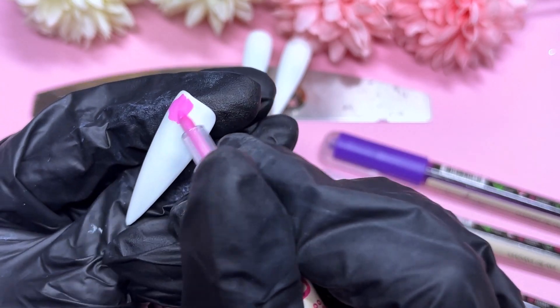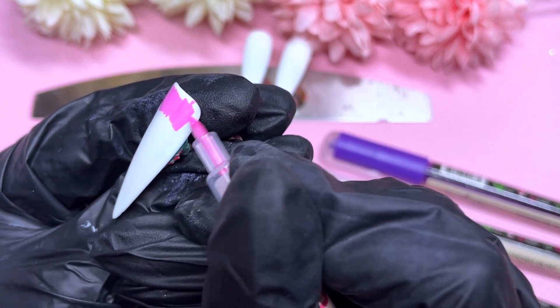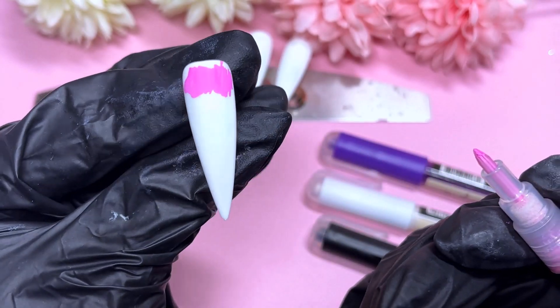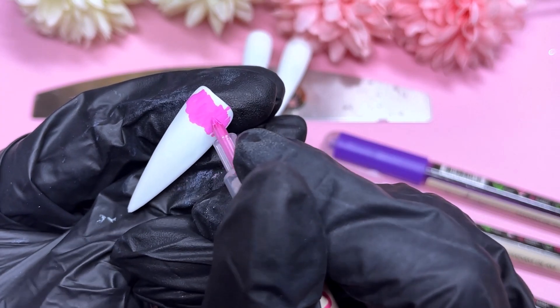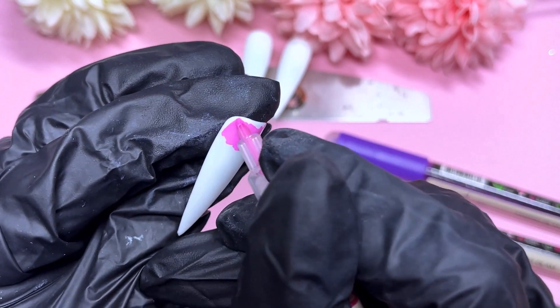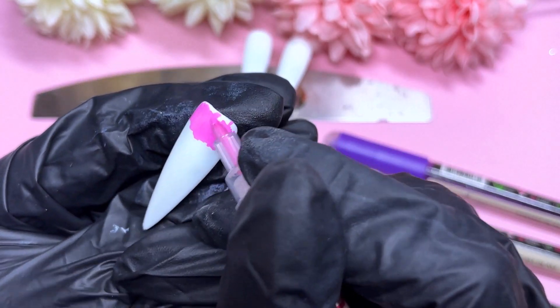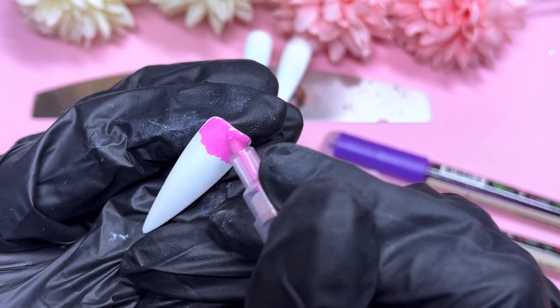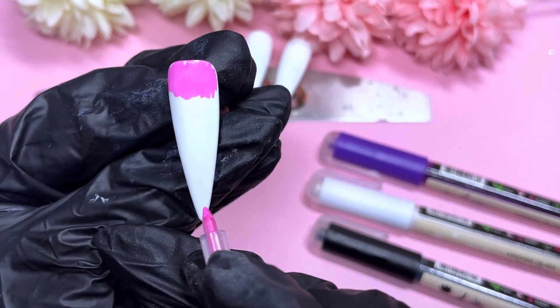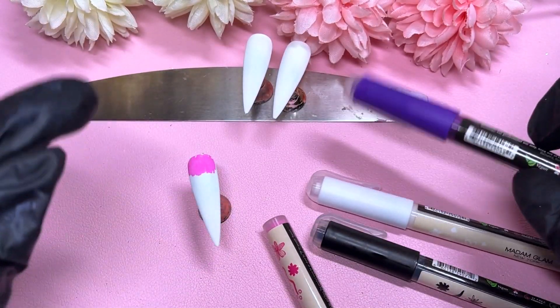Once you're comfortable and you get the gist of how hard to press down or how lightly to draw, you've literally got it covered. It just takes some time to get used to, because a lot of us don't usually draw on nails — it's a bit of a different texture, and nails are curved as well. It's a little different than drawing on paper.